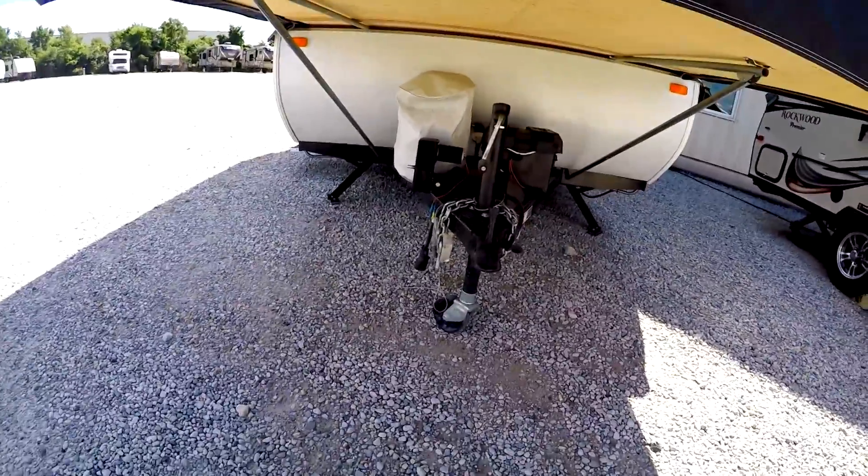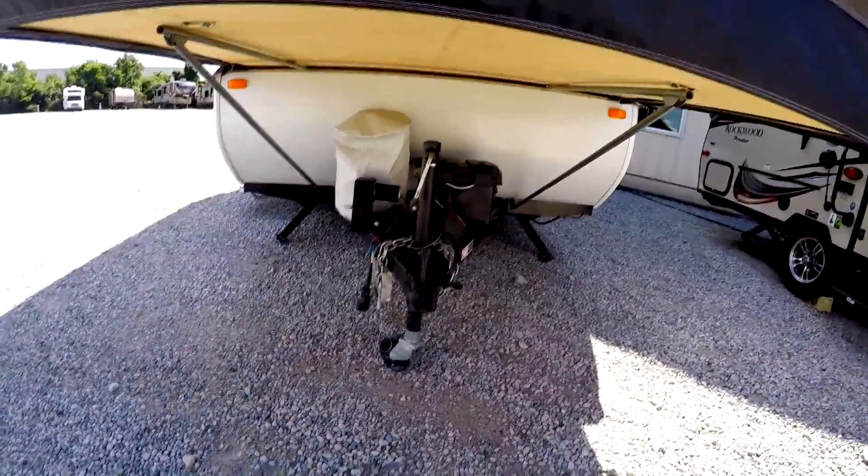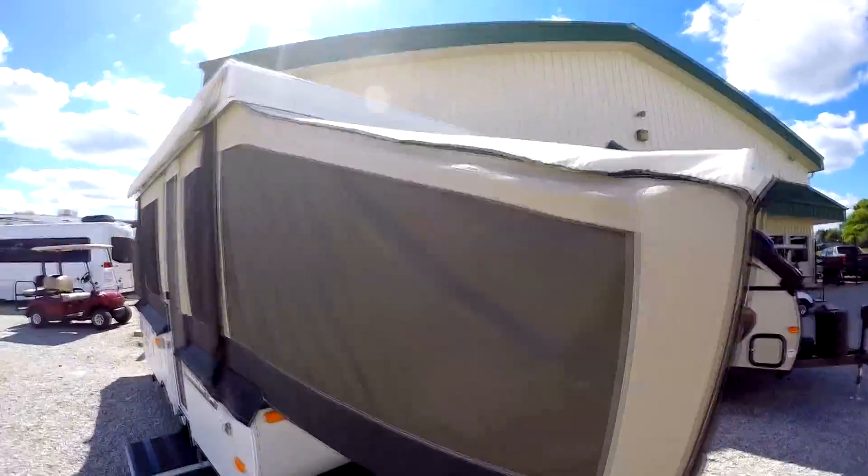You do need seven pins on this, and it will need brakes. It has a battery and LP. The canvas — everything on it is just like new. This is just a beautiful, beautiful little StarCraft.